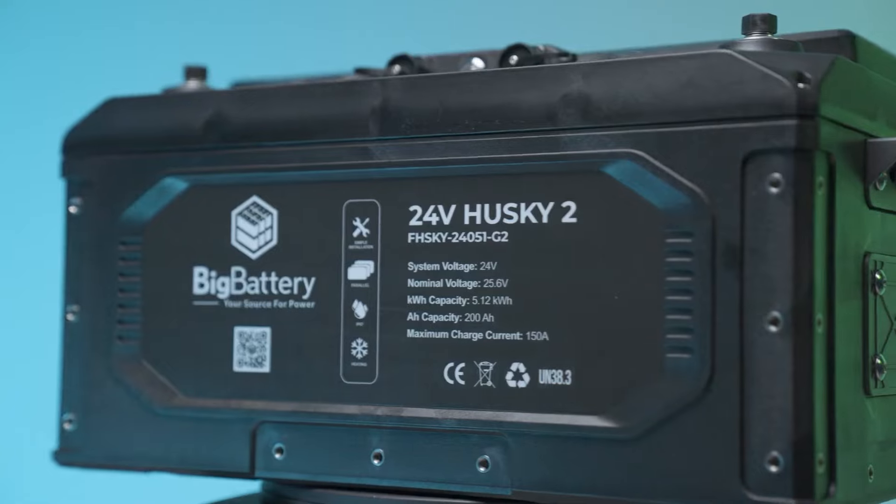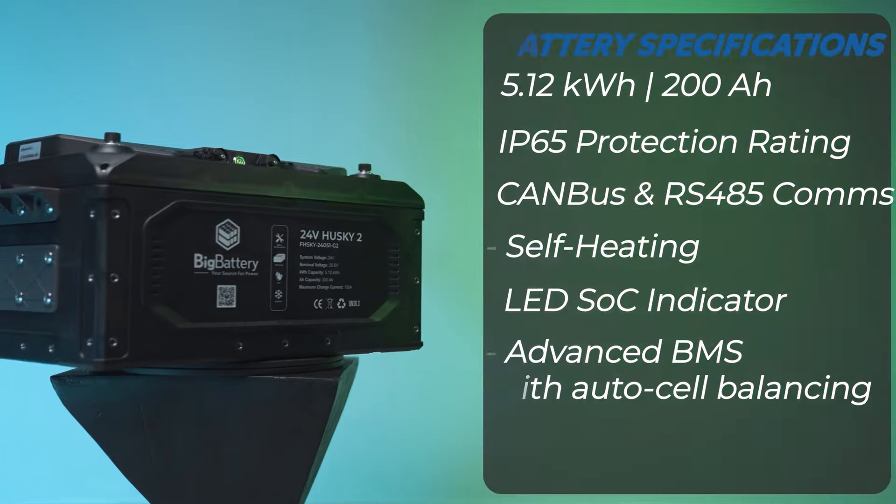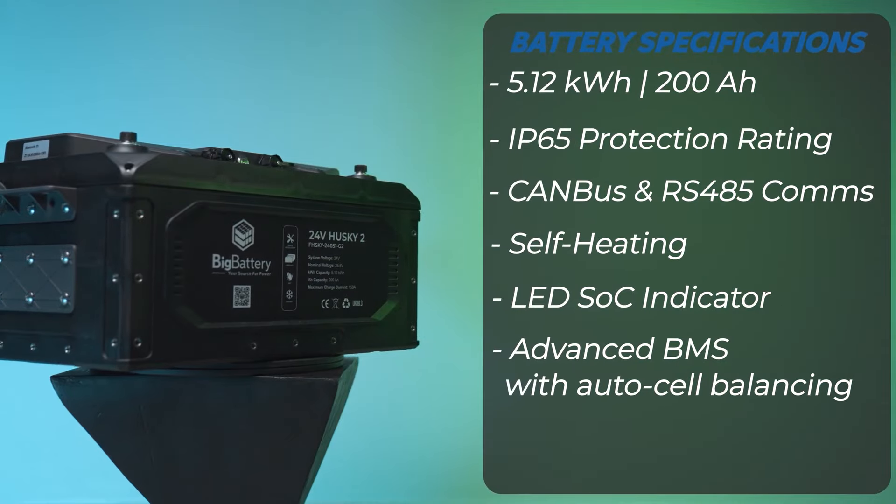Luckily we're not using a regular battery. This is an absolute monster that Big Battery sent over to me to review. It's a 24-volt 200 amp-hour battery and it's just an absolute beast — it can handle 150 amps of discharge continuously. Since it's 24 volts, the wire size I have to use to go to the inverter are much smaller. During this test, the wires didn't even get warm and they're only four-gauge wires, whereas a 12-volt system would require something like two-gauge minimum — giant welding cables — for that kind of power draw consistently for 45 minutes.